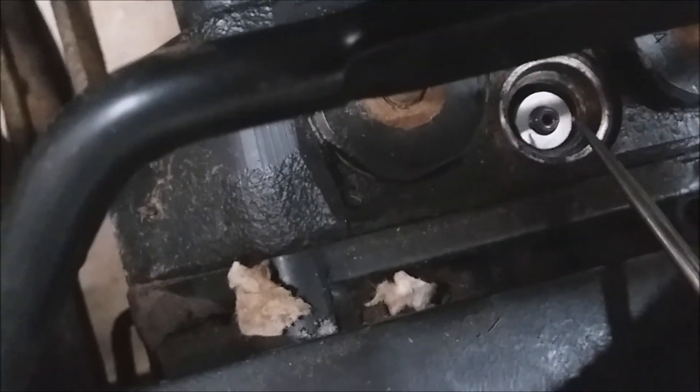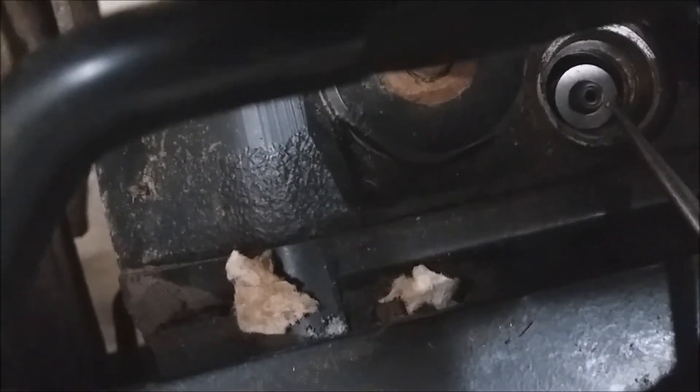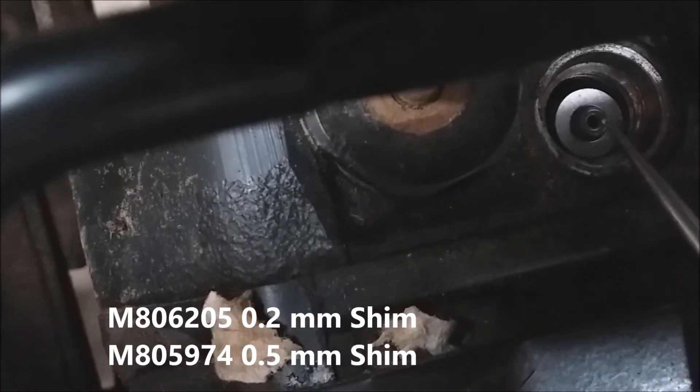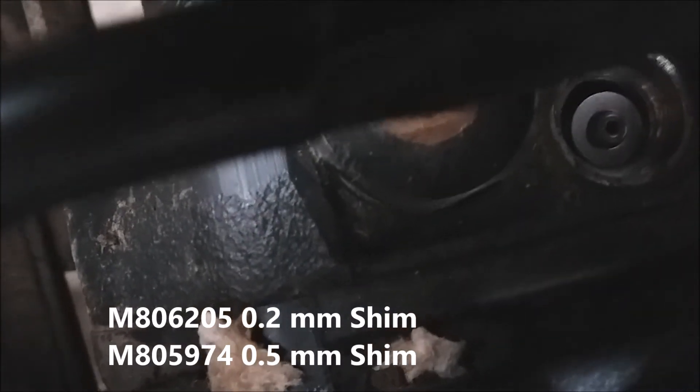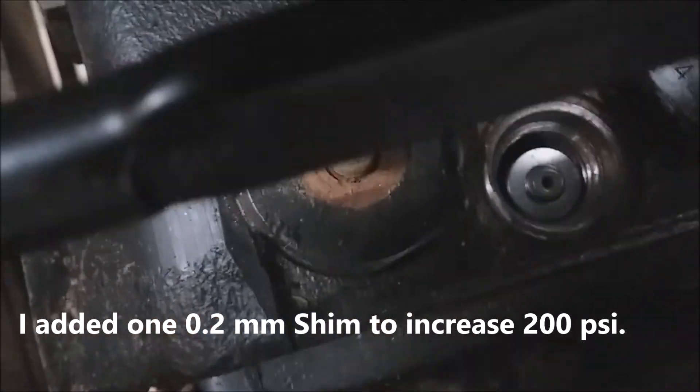I've got the shims on this little pick and what I'm going to do is just let them slide down onto a little stud sticking up here. What you're going to do is just drop one or two washers depending on how much pressure you want to increase. John Deere does have two different shims — I think one is like a 0.2 millimeter and the other is a 0.5 millimeter. These are 0.2s, so I'm looking to increase the pressure a couple hundred PSI.